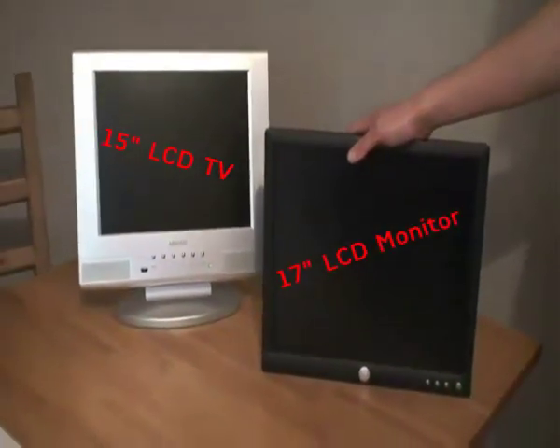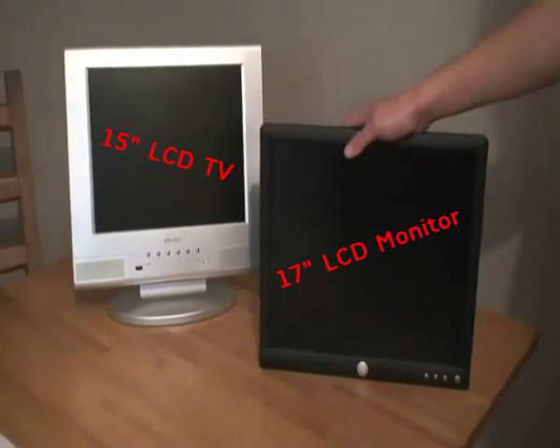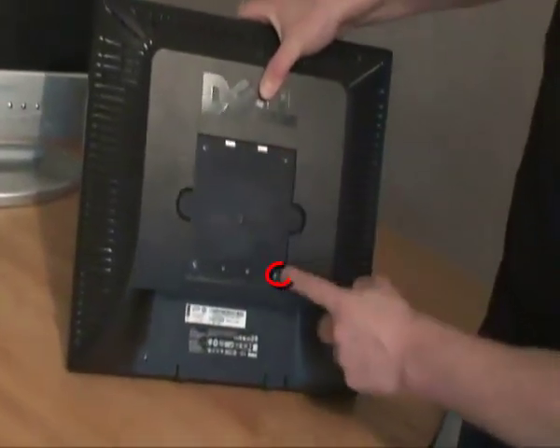For these cabs, you'll want a 15-inch or 17-inch flat screen. I prefer to use the 17-inch monitors. These simply come with rear mounts.